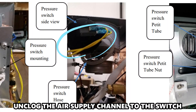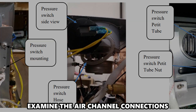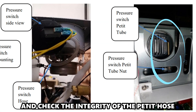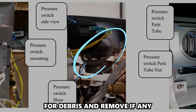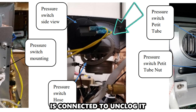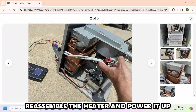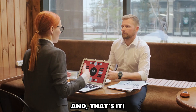Unclog the air supply channel to the switch. Examine the air channel connections and check the integrity of the small hose in the blower setup. Assess the pressure switch pipe for debris and remove any found. Apply suction to the port the hose is connected to in order to unclog it. Reassemble the heater and power it up to confirm if the code clears.